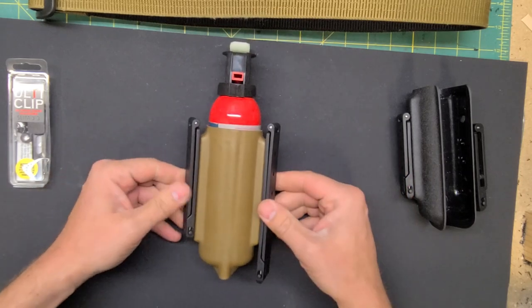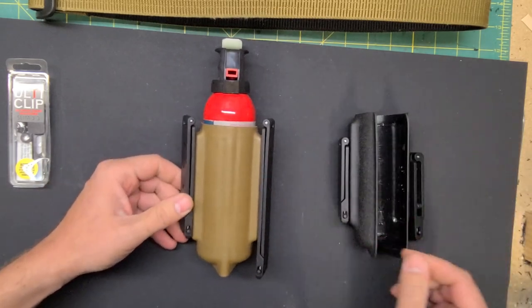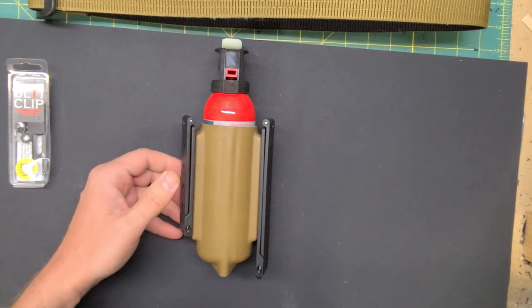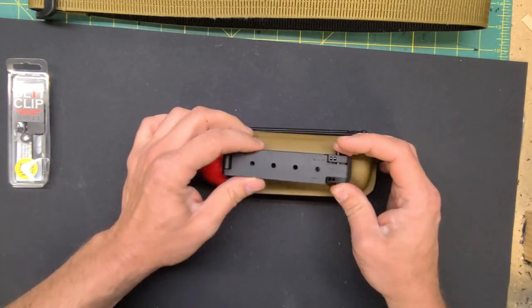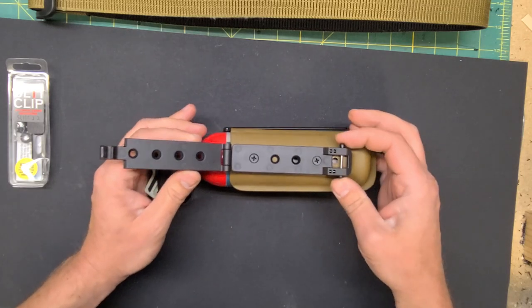We've got several different attachment options depending on how you're going to carry. First off, let's look at the different MOLLE locks. This is our 3-inch MOLLE lock, spring-loaded here.